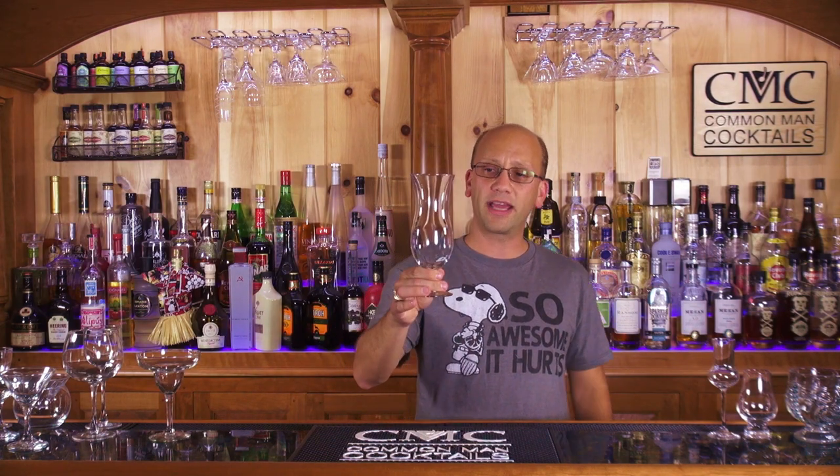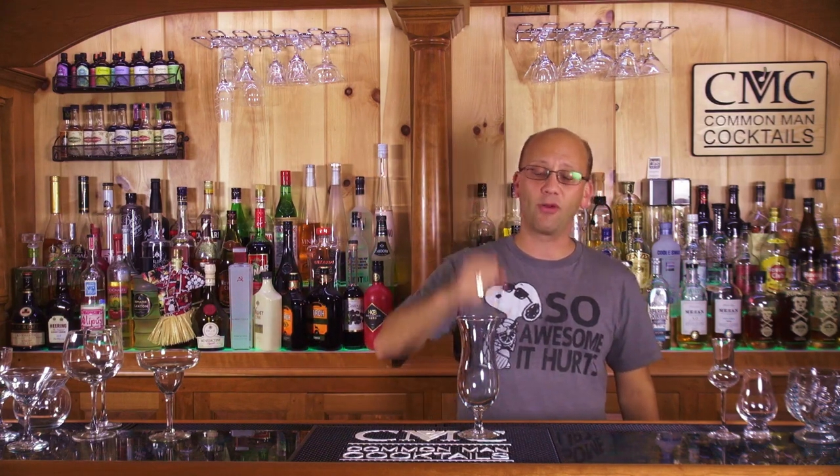That's a margarita glass — that's what they look like. Hurricane glass — lots of blended drinks in here. The Hurricane from Pat O'Brien's isn't necessarily a bigger glass like this. The Hurricane glass is for crushed ice blended drinks with big dilution factors, probably higher proofage but more watered down. It fits in a larger glass, so the Hurricane works best for that — Blue Hawaii, stuff like that.